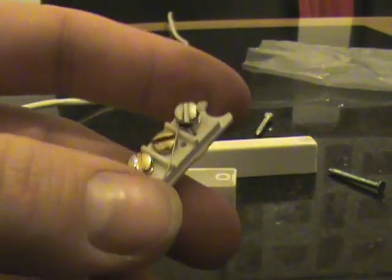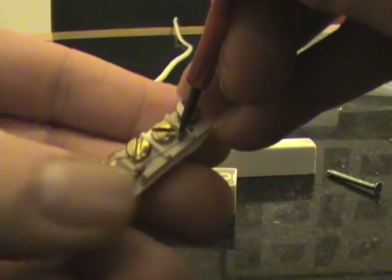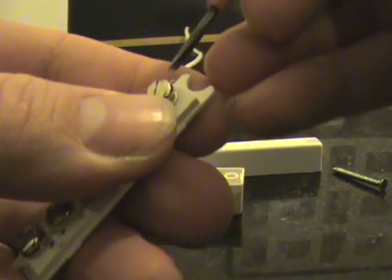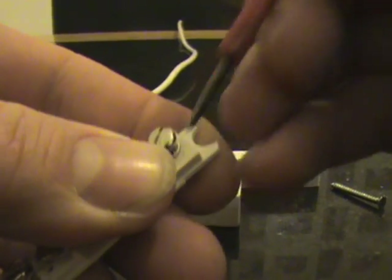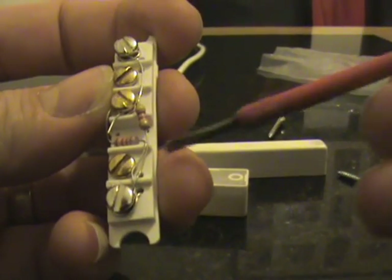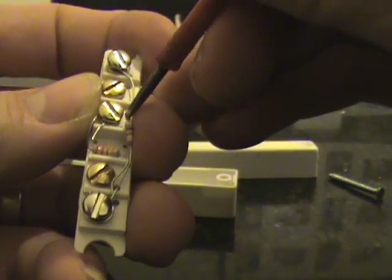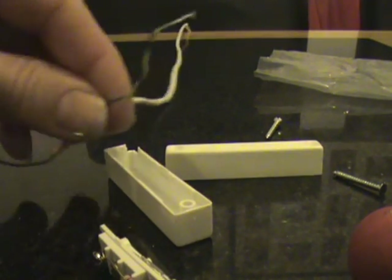What I've done there is the 2k2 resistor is the tamper and the 4k7 is for the alarm panel. Just be careful that these don't actually touch.